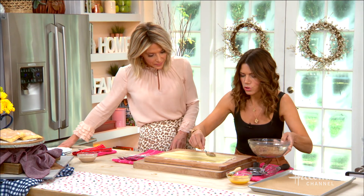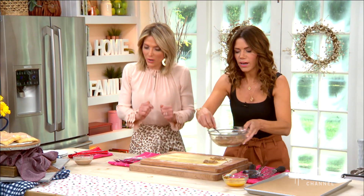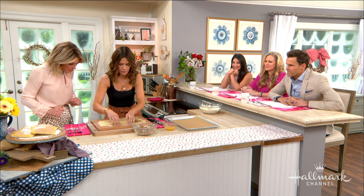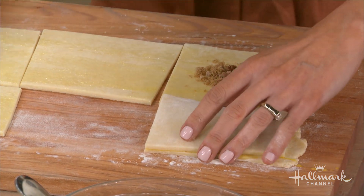People are so anti-carbs these days. I feel like if you do squats while you're making carbs — join me here. So you're going to put some filling in. You don't want to go all the way to the edges — don't overfill them.